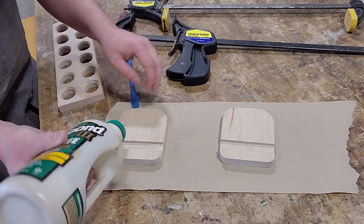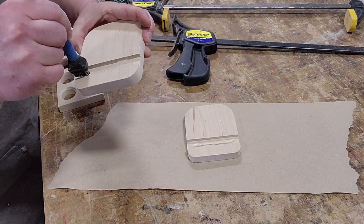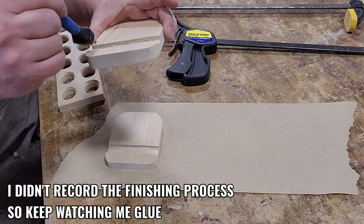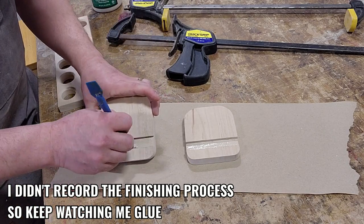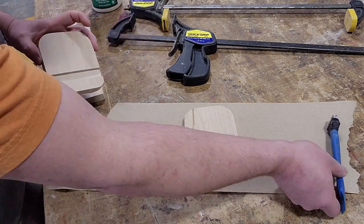Glue and clamp the tray into the dados, making sure to clean up any squeeze out so you don't have to sand or chisel again. Apply your preferred finish. I used spray-on shellac because, well, I had some that I needed to use up. That's frequently how I decide what finish to use for those little projects where it doesn't really matter.